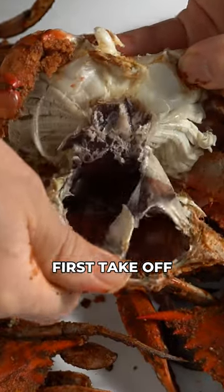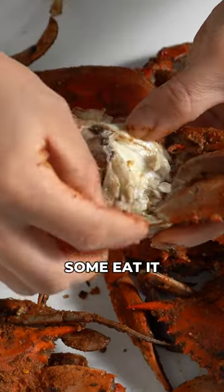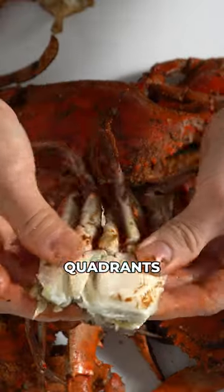Here's one of the ways I pick my crabs. First, take off the top shell, then the mouthpiece and gills. Some also take out the crab mustard, while some eat it.